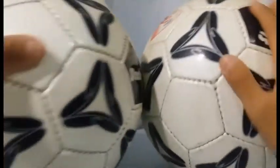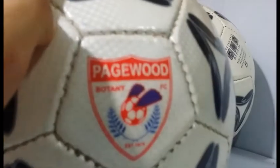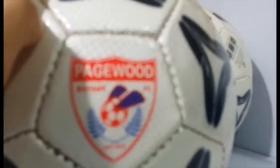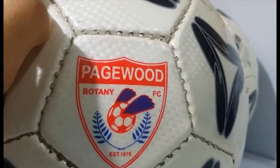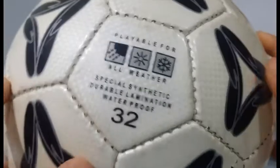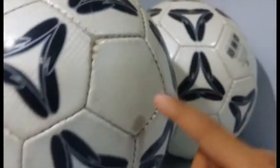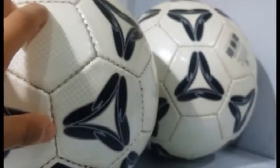I got two of these - they can't even fit into the frame. It's the Stadio Pagewood Botany FC ball, since 1970. This is probably one of the professional ones because it was actually for a team - it was playable for all weather, synthetic, durable, waterproof. These are one of mine. Now onto what I think are the good ones - these are my top three.